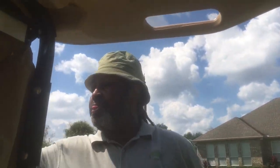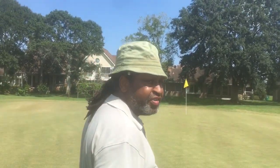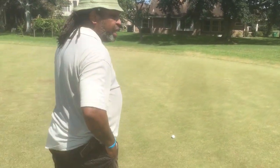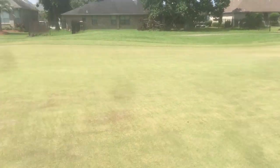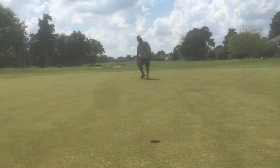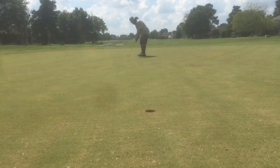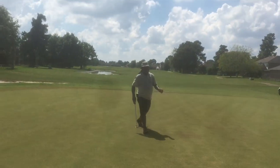T-shot was terrible, but I stayed committed to it. Remember what I said before about grinding? No matter what, keep grinding when you're out here. I hit a terrible tee shot — you've seen the best in the world hit terrible tee shots — but I stayed committed to it, and now look what I have right here: a putt for birdie. Go ahead and take the flag out and stand behind there, and we'll see what we have. Hey! I thought I stole one, folks.